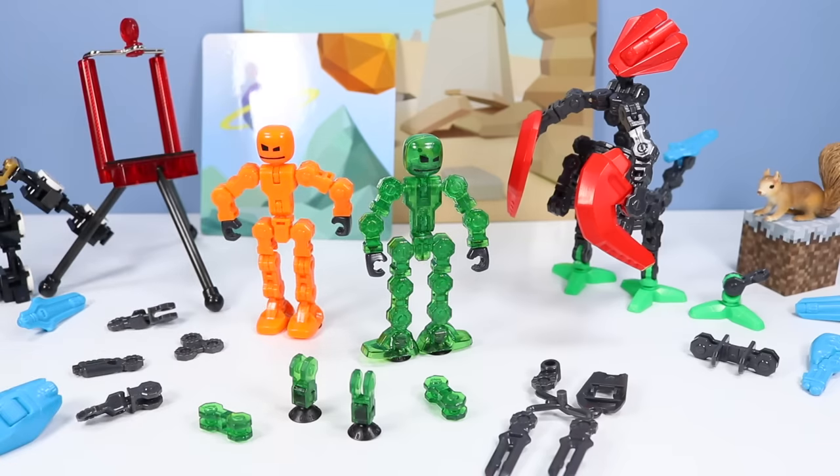The solid colors from the studio packs are so vivid, especially Clonk back there. But the transparency bots look so cool.